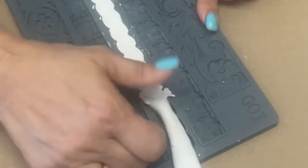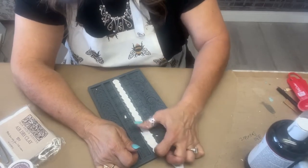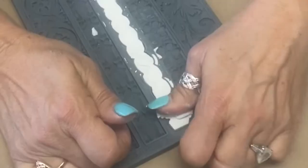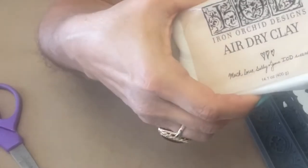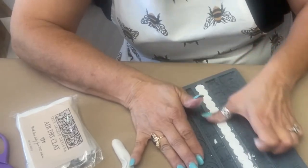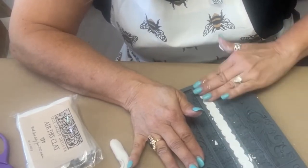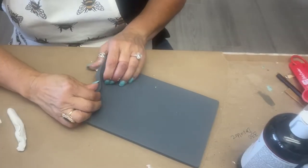We're going to do that probably four or five times. Save your excess clay. If you've never used air-dry clay, you want to keep it in a sealed container because it'll dry out on you. The nature of clay is that it shrinks and it cracks. I just use the heat from my hand to make sure it's nice and flat. The flatter it is, the better it's going to adhere to whatever you're applying it to.